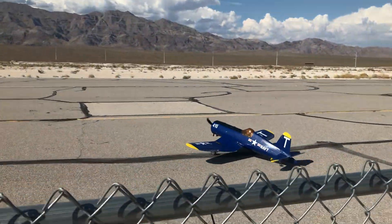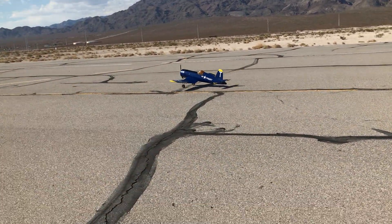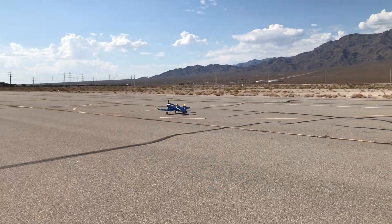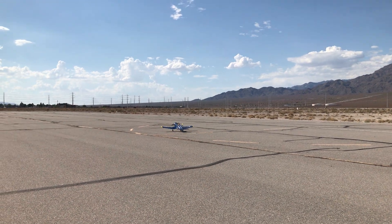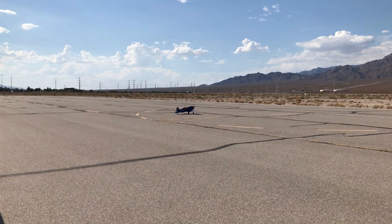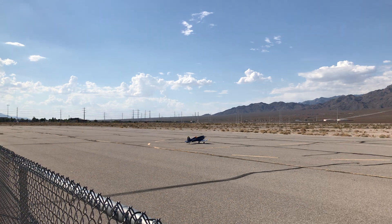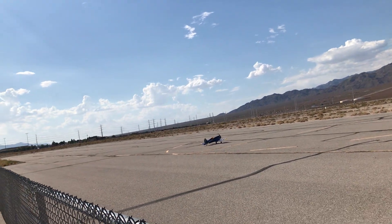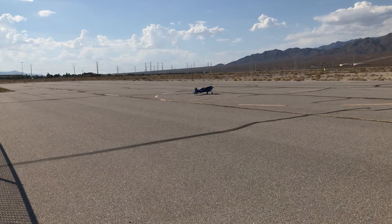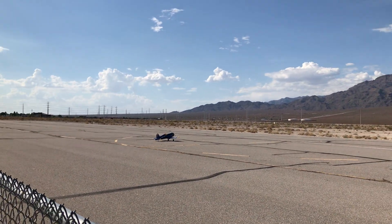Sounds cool though. What I don't want is the tail to come up too fast. I want it to come up nice and gentle and stay on the back so you don't break the prop. Just need to get enough airspeed before I take off. The sweat's running down my eyes — this is not great. I've done my prep work. Let's see if I can do it.